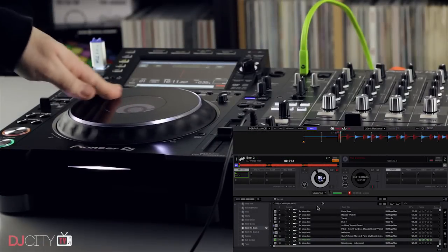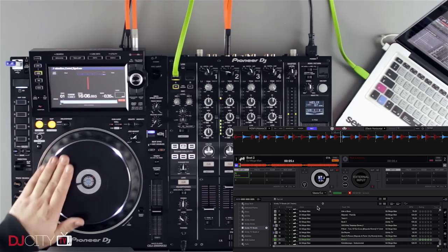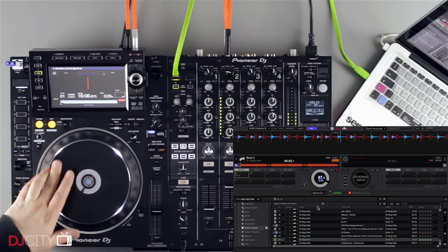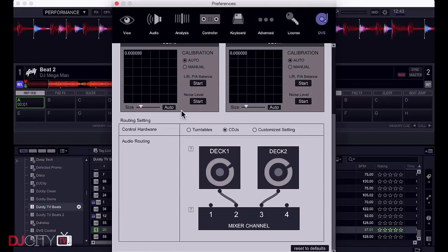One final thing to show you: the day before these went back, Pioneer DJ dropped the Rekordbox DVS plugin. I tried it out quickly with the control signal from their website, using the 900 Nexus 2 as the interface. The setup was quick, easy, and seemed to work great. We'll be covering that in far more detail in a few weeks' time.